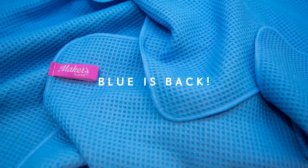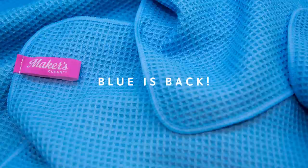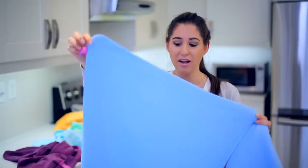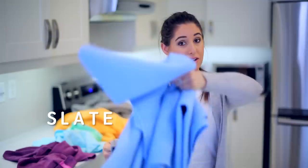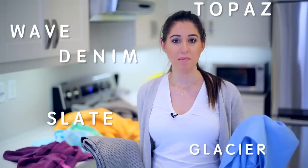Many of you have requested the blue waffle weave towel back, so we listened, spent the dough, and did it. We're calling this beautiful color Glacier — it's the exact same as our grey cloth, nice and big, amazing for drying your hair, putting in your sports bag, drying your kids off, cleaning your dog's paws, and a million uses in between. You can now get the waffle weave towels in grey, called Slate, and blue, called Glacier. Other names we considered were Wave, Topaz, and Denim, but we thought Glacier was really the best.